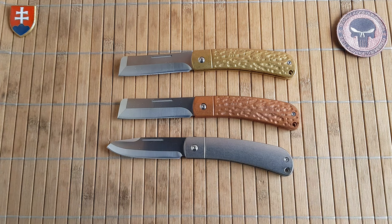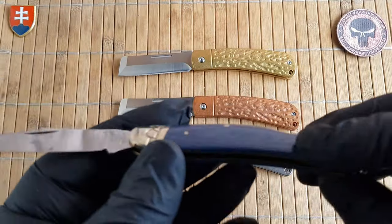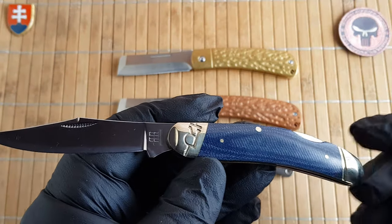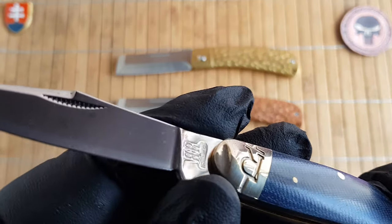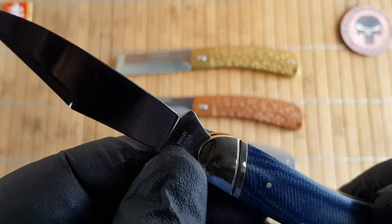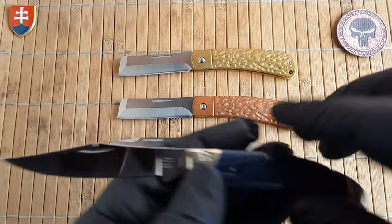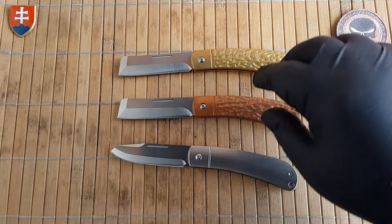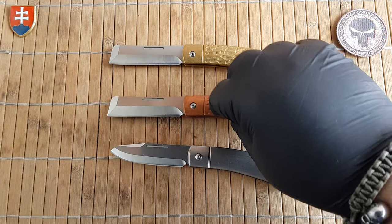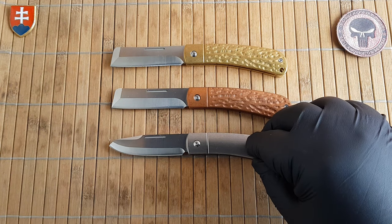Usually if you know Rough Rider — for example the Danny Mike Carter series — you'll have slanted 'R' bolsters, tang stamps, double R Rough Rider underneath, and so on. For some reason they did not do that here — maybe to keep costs down, which is always good.